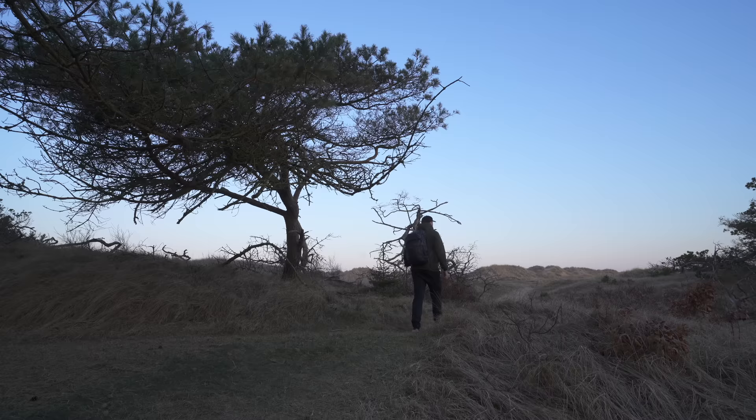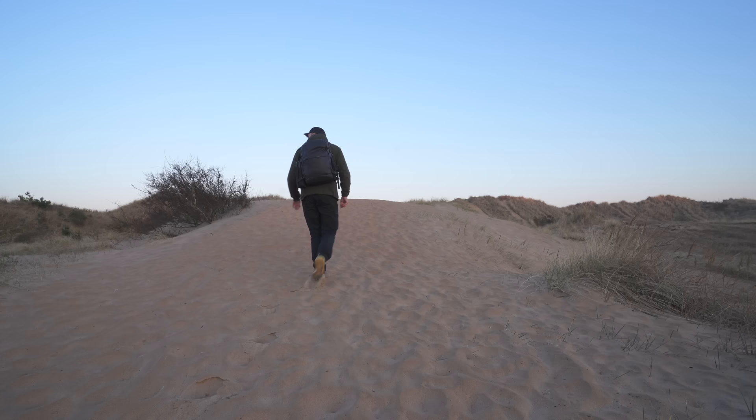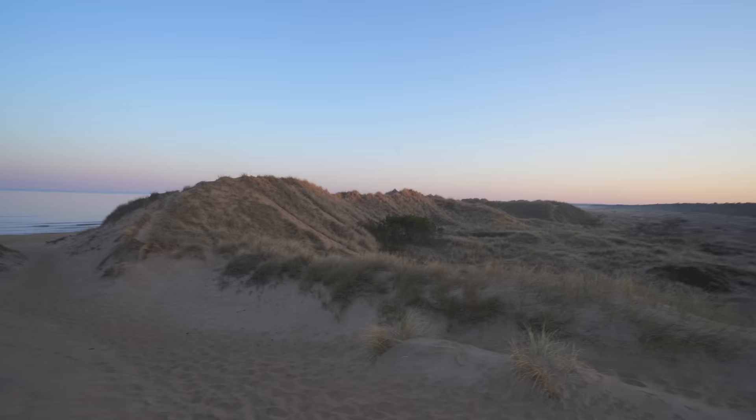One of my absolute favorite things to do in this world is to get outside in nature and capture it with some tasty new technology. That is exactly what we're doing today. I see the ocean. Honestly, I haven't been to a beach in ages, so this feels very nice. The sun is slowly starting to peek through and touch these ones.